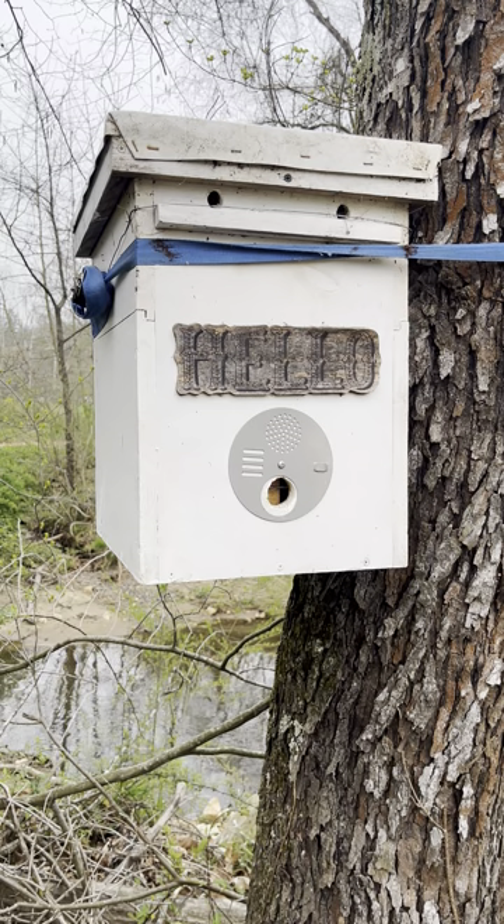Remember, swarms are free bees and they're the healthiest bees you can find. Finding swarms is always the best way to go when acquiring new bees.